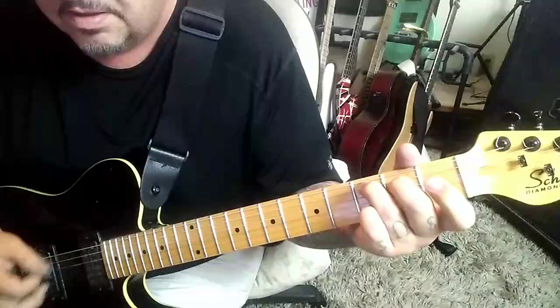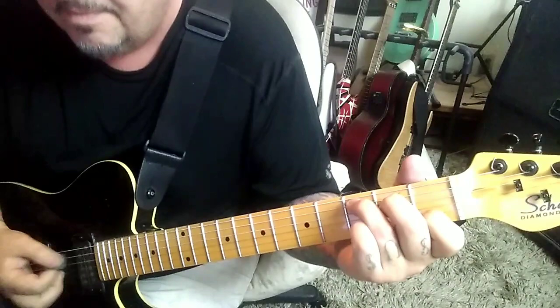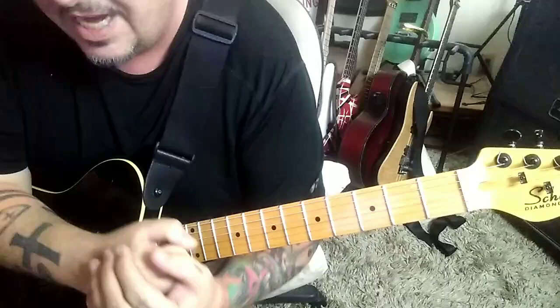Rest, then back to the open E, hit this again — open E to C major: 3, 2, open, 1 — twice. So it's open, strum, open, strum. That's kind of the foundation here.